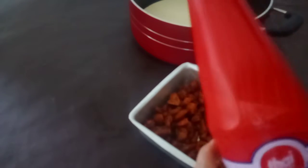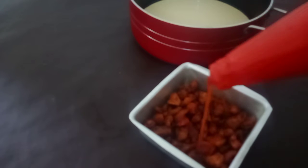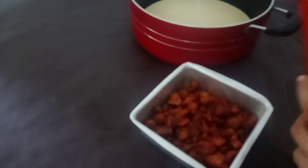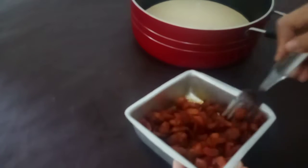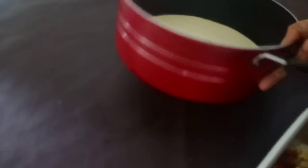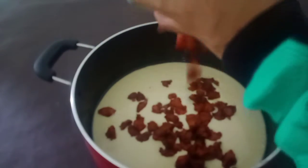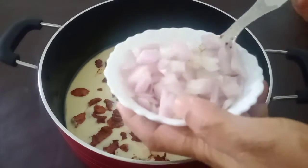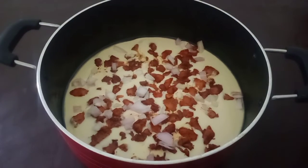add some sauce to the egg. Add the tomato sauce, put a little bit of the spices in the pot.